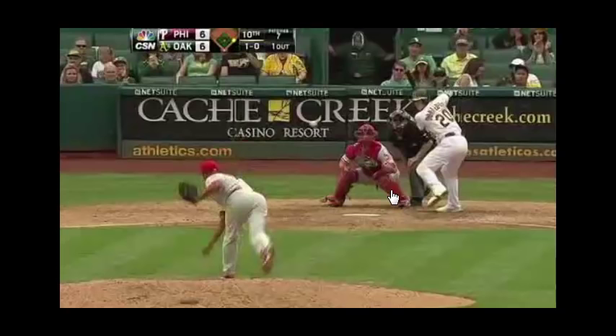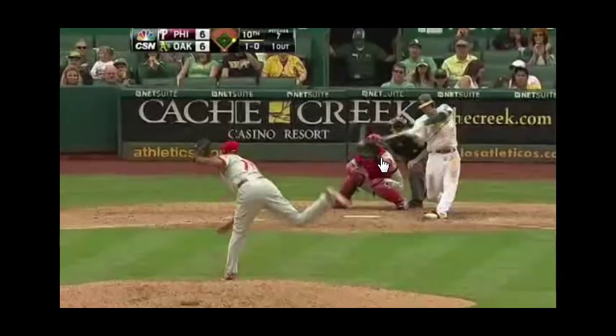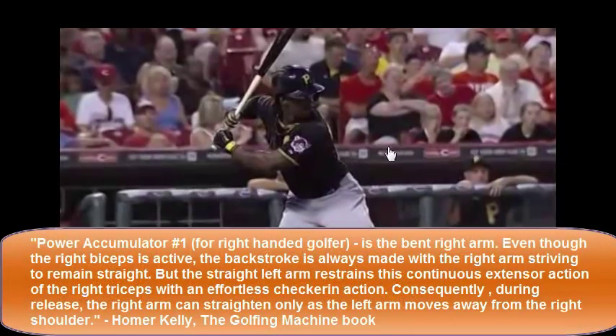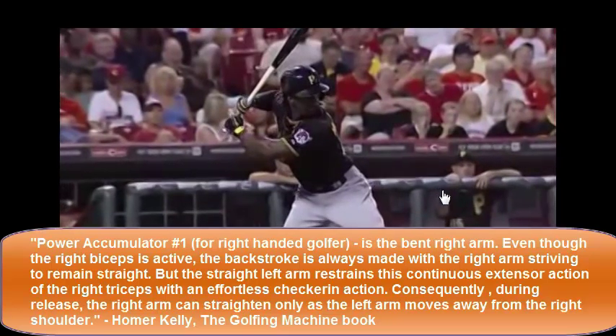The fourth thing, which I just started adding in with my hitters, has to do with Homer Kelly's golfing machine — accumulator number one. Let's go into that while looking at Andrew McCutcheon. What you're going to see is that his top hand is fighting to get extended, or it's going to fight to get the front arm extended. He actually loses the battle — his front arm loses the battle and gets to full extension.